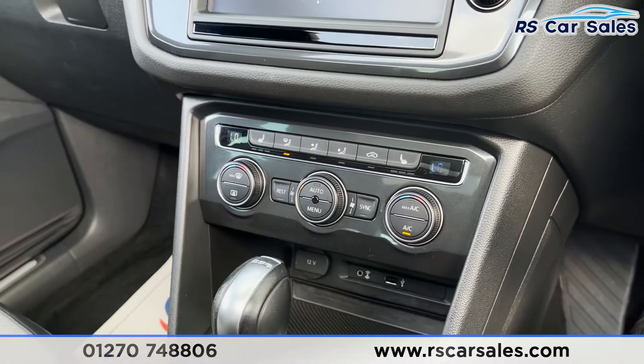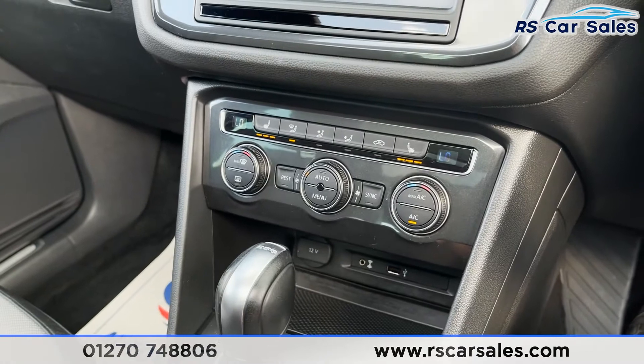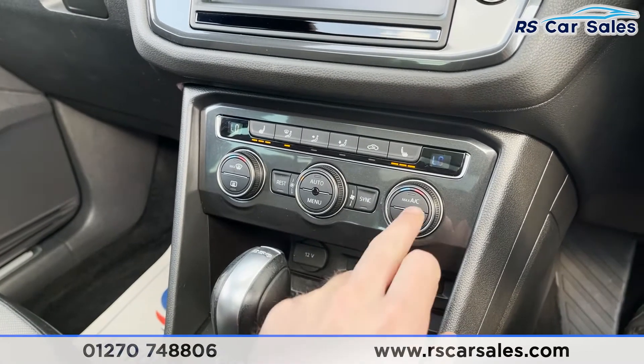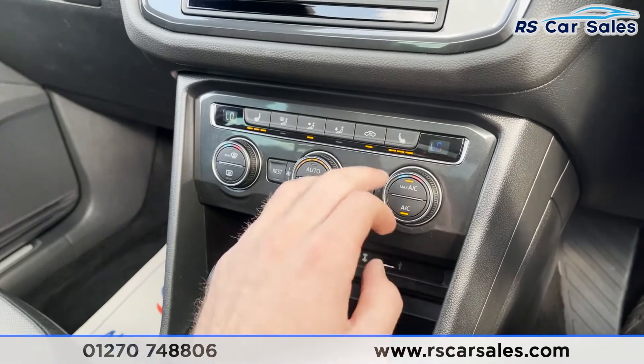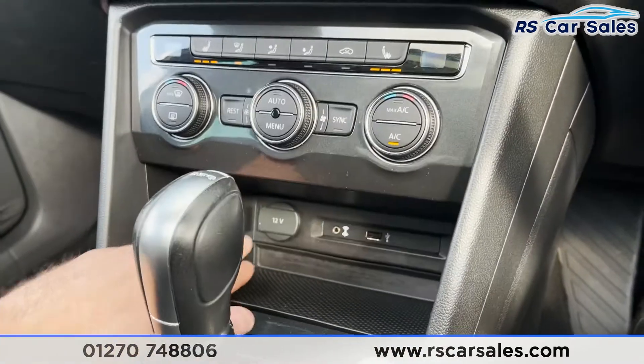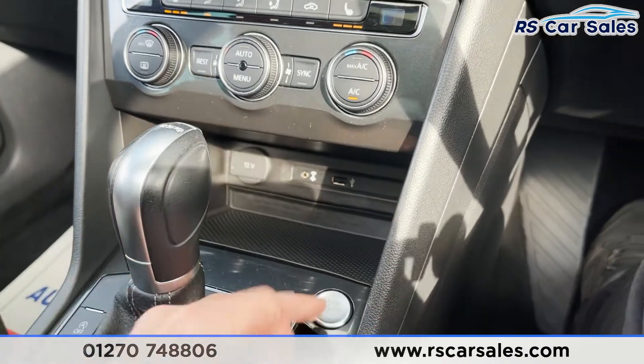Coming down we've then got our dual zone climate controls where we can control each side of the vehicle's temperature independently. Heated seats for both front passengers as well. We've also got convenient shortcuts like the max AC which are great for those hot days. Coming down we've got 12 volt connectivity, an auxiliary connection point and a USB connection point as well.